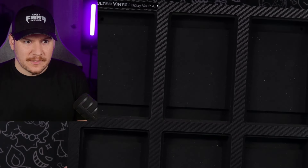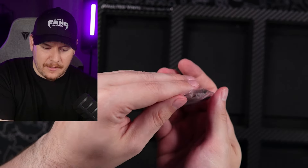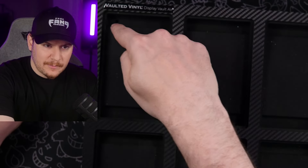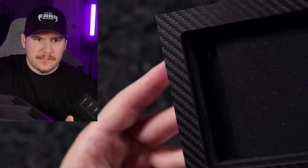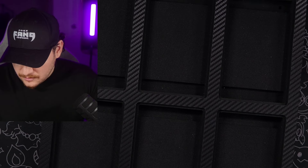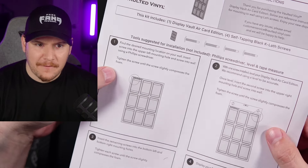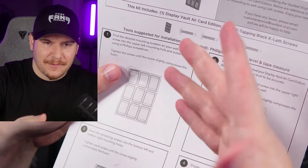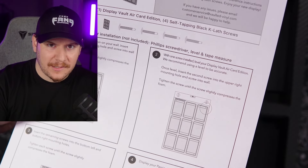Basically, it comes with the Display Vault Air unit itself — very small, weighs basically nothing — plus four mounting screws. It's super straightforward and simple. There are pre-drilled holes in the top and bottom corners, and they're sunken in, so you don't have to worry about them damaging your cards. Then there are some instructions here, which are very straightforward — basically just screw it into the wall before you put the cards in, and use a level if you want it nice and level.